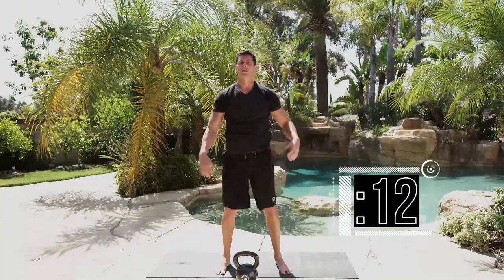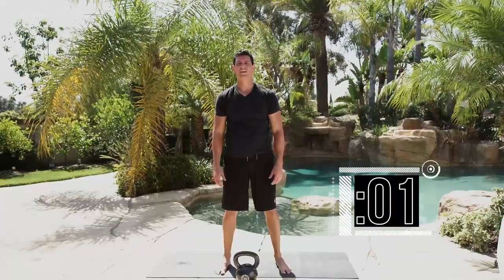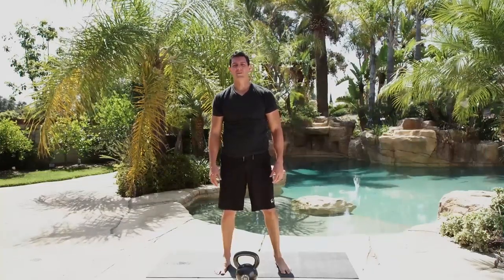Nice work — shake out those arms. Still got 10 seconds to rest, or finish up the reps. Remember: tight core, bring it all the way down before going back up. 3 seconds — and stop. Nice work.